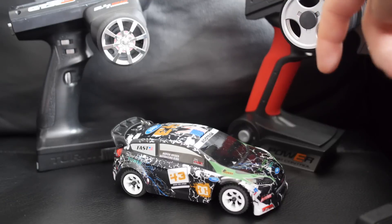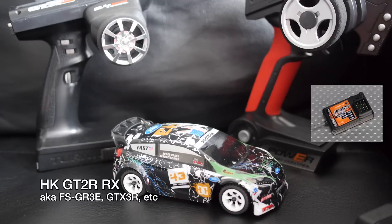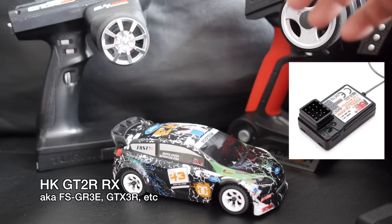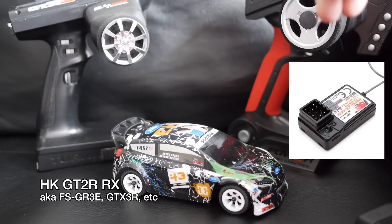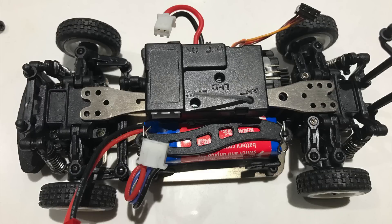Fortunately, the parts for this mod are very inexpensive — the receivers are about five or six dollars and the ESC as well. The ESC we're going to be using is actually from another brand of 1/20 scale RC cars — it's from Sino Hobby, and it's their replacement part. It actually works very well with this car. The receiver I'm using is the Hobbyking branded GT2R, which is just a rebranded Flysky GR3 receiver. Any one of those from Flysky or Hobbyking should work, and I'll put a link to the parts in the description. Obviously if you want to use a Spektrum radio, you will need a Spektrum receiver.